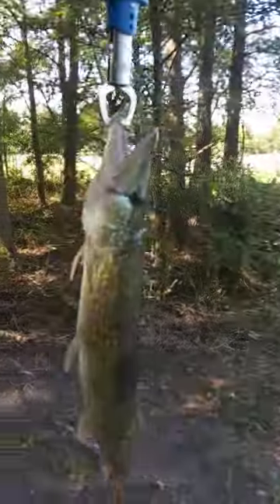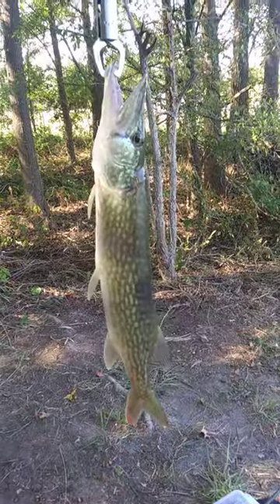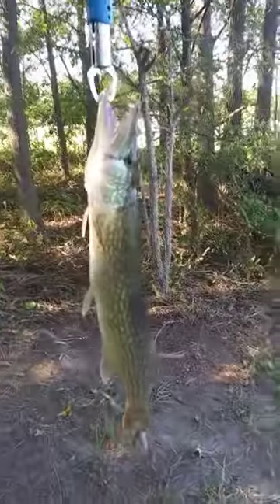Check this out. I just caught a chain pickerel. It's a pike — a species of pike.